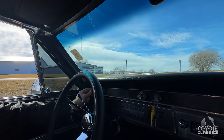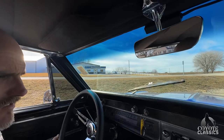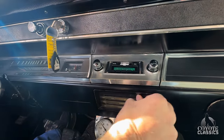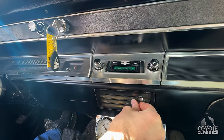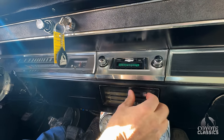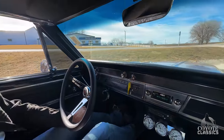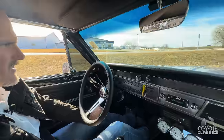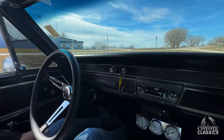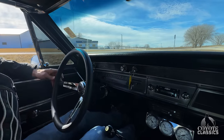Horn is not working; other than that, the bright lights work, dash lights work, wipers work. No heater fan, but everything else seems fine. Oil pressure is great — warming up to 35 pounds of oil pressure, revs up over 50. Gas gauge works. The auto gauge tach over here works as well.